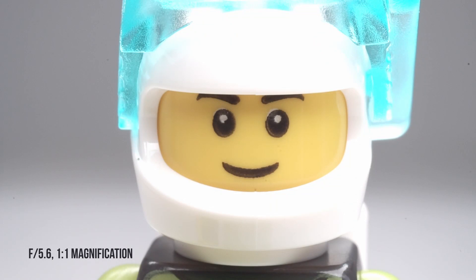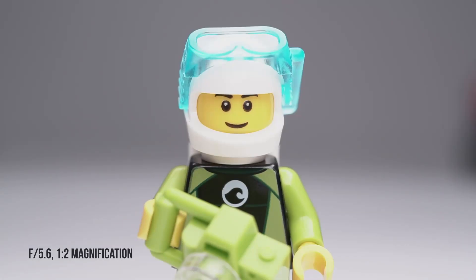Here's the same image stopped down to f5.6. This is a slightly more typical magnification of 1:2 and 1:4.